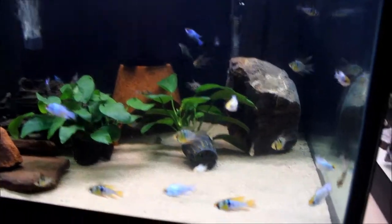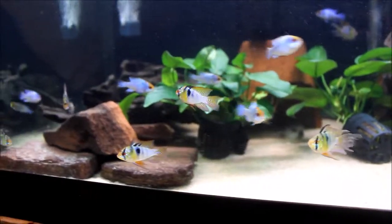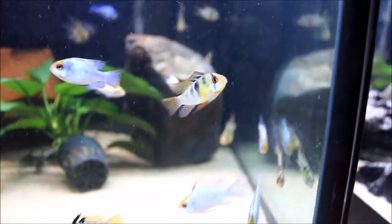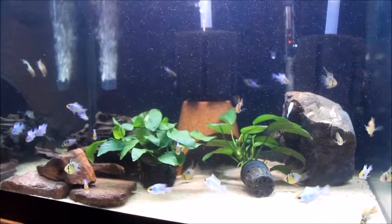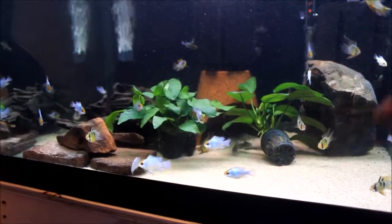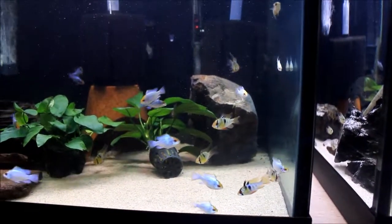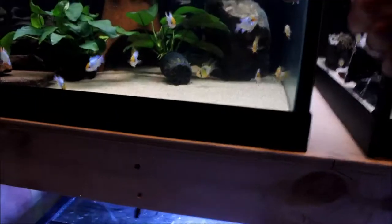So these are German blue rams, and these are electric blue rams. That one back there with the rounder body — that's a German blue balloon ram, long fin. These ones down here are also German blues but they're long fin as well, so their fins grow a little bit longer than regular. I've noticed this guy back here behind the plant and this guy right here — their fins are really wavy.